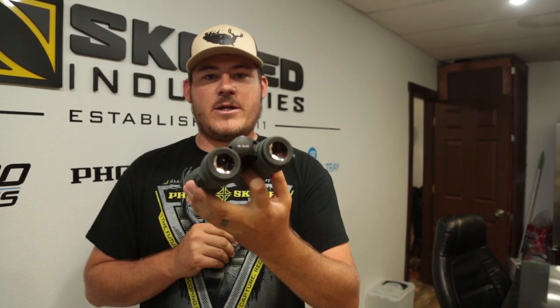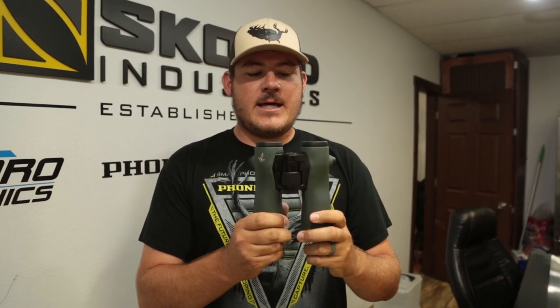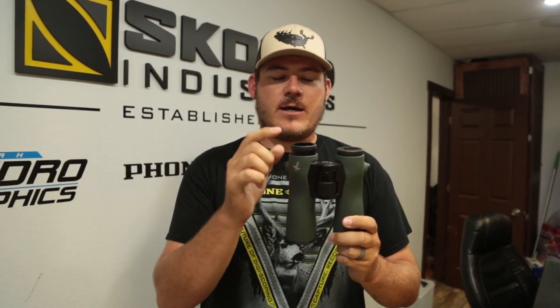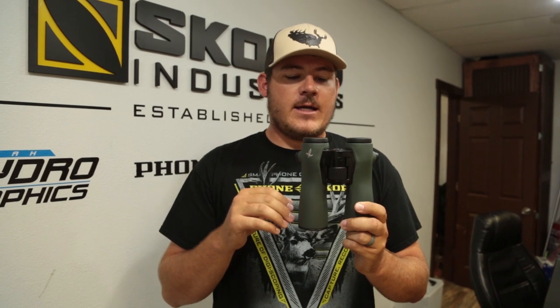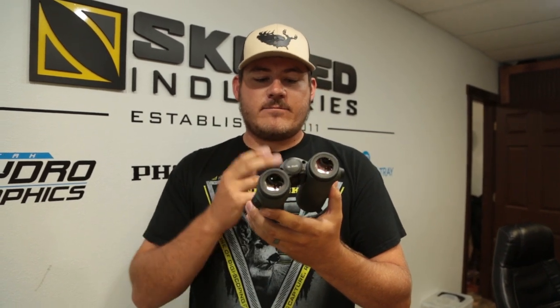We've got the new NL Pure binoculars from Swarovski — we got them from Epic Optics. We're gonna cut some adapters for the eyepiece for the Phonescope so when it is released in September there's no delay getting it. It'll be ready live on the website, ready to rock. These are available for pre-order at Epic Optics, so get a hold of those guys. They'll take great care of you and get you a pair of these brand new Swarovski binos.